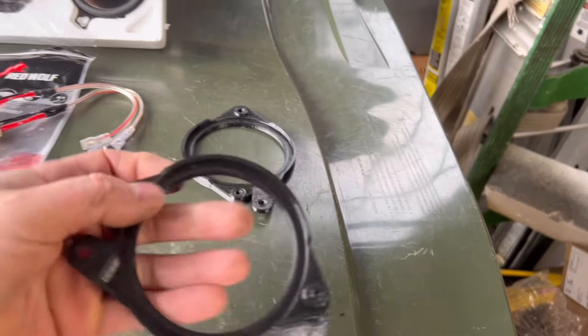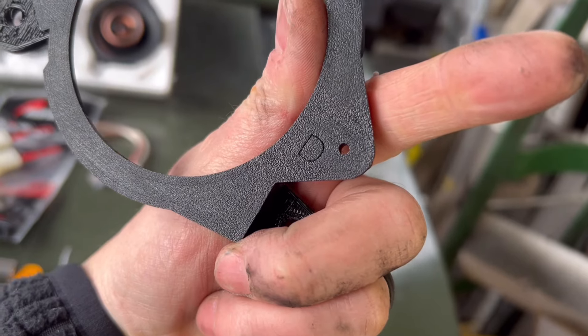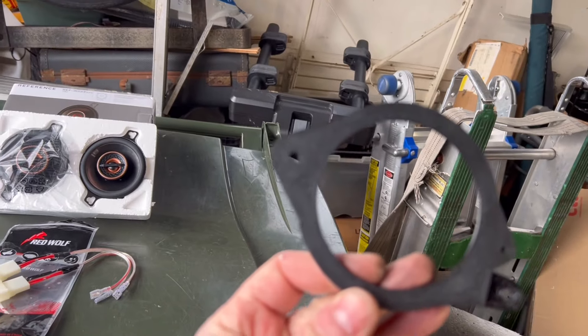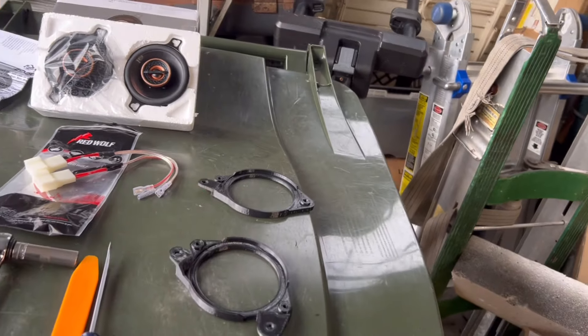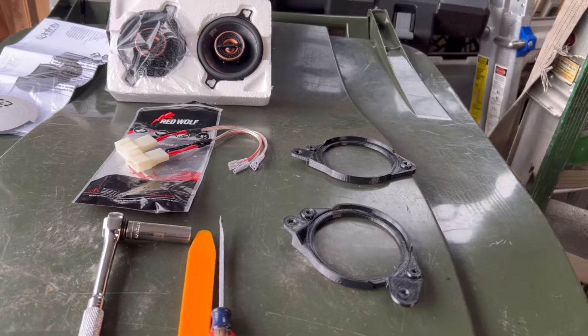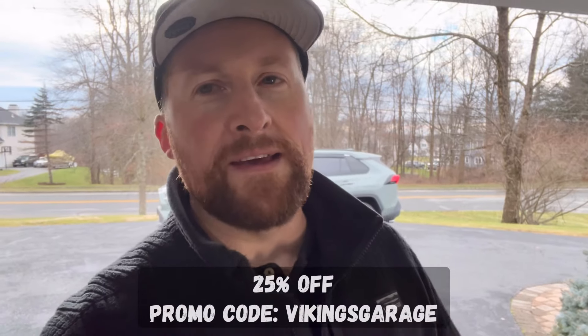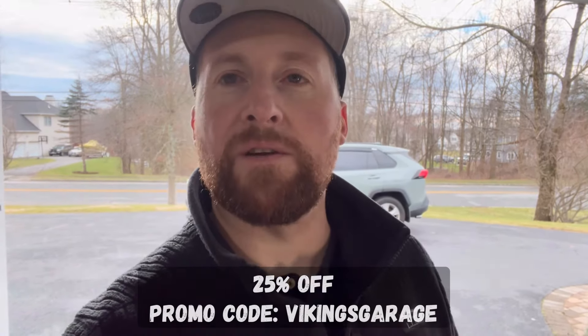I saved the best for last — these are the brackets you're going to need, and they are labeled to make your life easier: 'P' for passenger and 'D' for driver. Go ahead and separate them so you're not fighting with it. I also want to take this opportunity to thank Brent — he's one of my viewers who pitched me this idea. He does these on the weekends, so please click the link below and go support him.